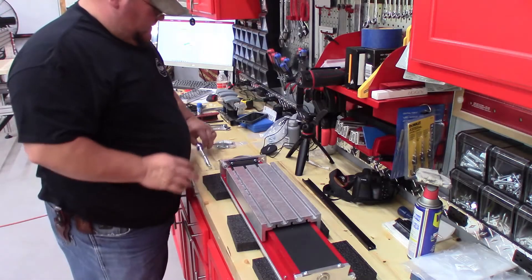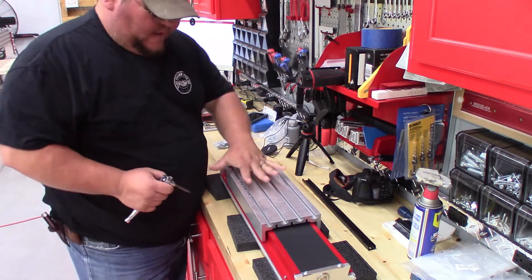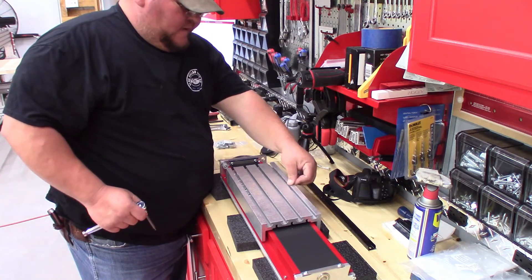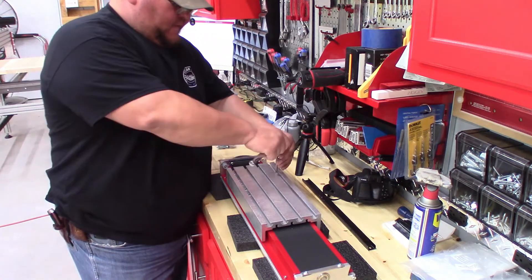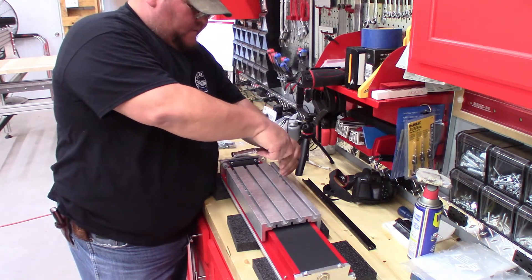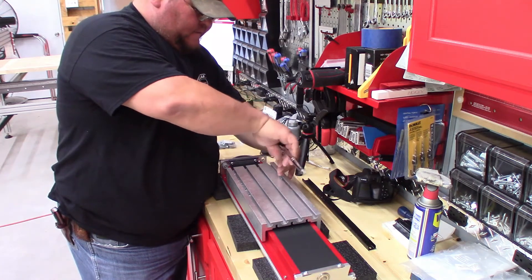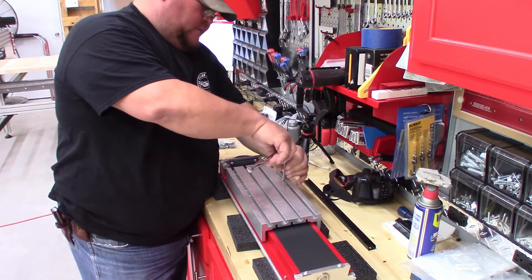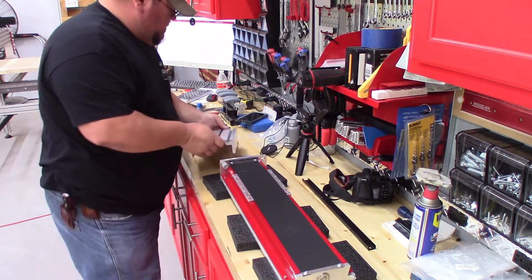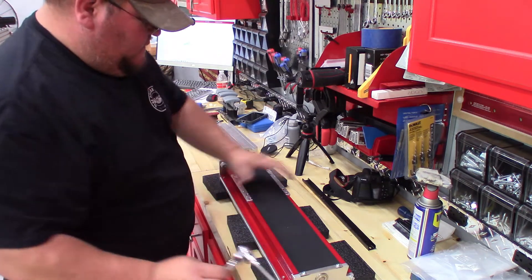Okay folks, what we're doing here is getting down the z-axis and we've got to remove this plate. There are 10 bolts, five on each side, and we're just going to remove these and set them aside. We also need to take this cover off on both sides.